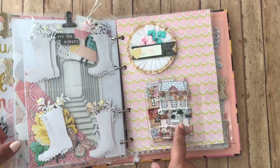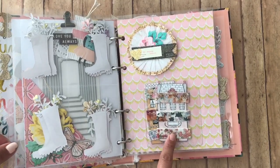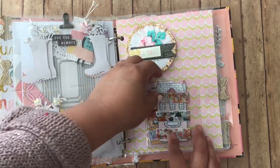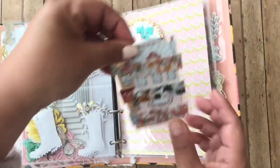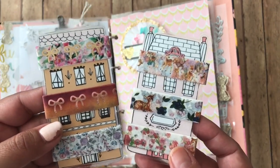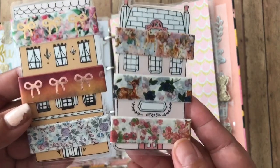And then we also had to include five samples of washi. It could not be a solid color — it had to be a print. So I went ahead and gave her six so that it would be equal. And these are Planner Society houses that I have cut and laminated.